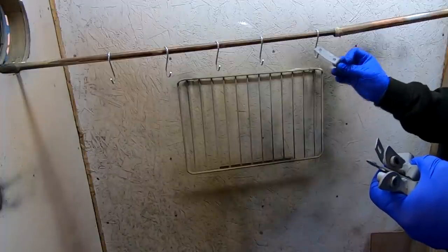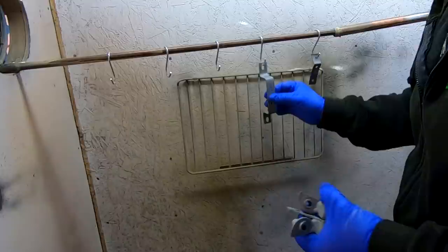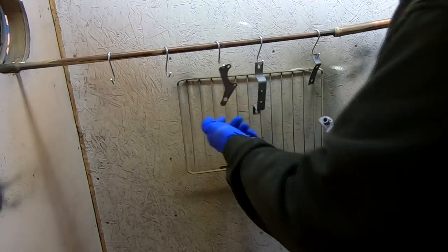I'm just hanging these on these little cheap hooks that I bought. If your part hasn't got a hole in it, what you can do is drill a hole in the part where it doesn't get seen. I'm lucky that these have got holes in, so they're what I'll be using.